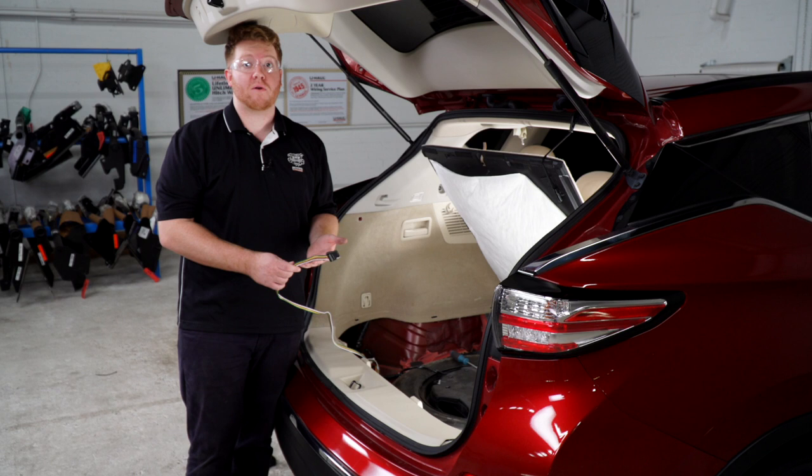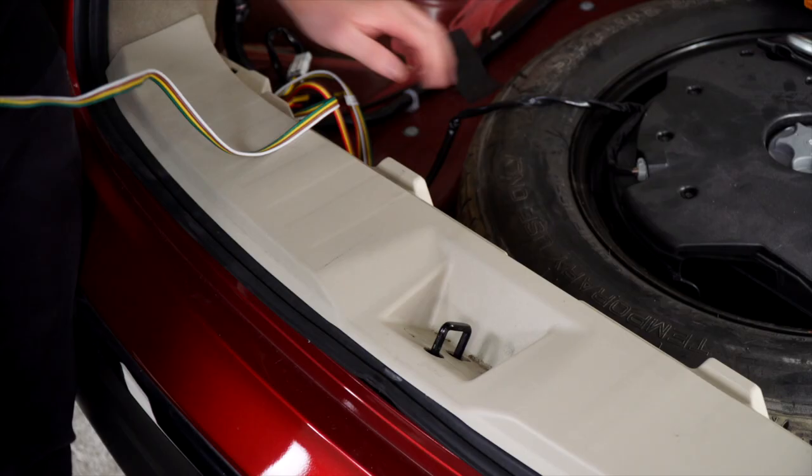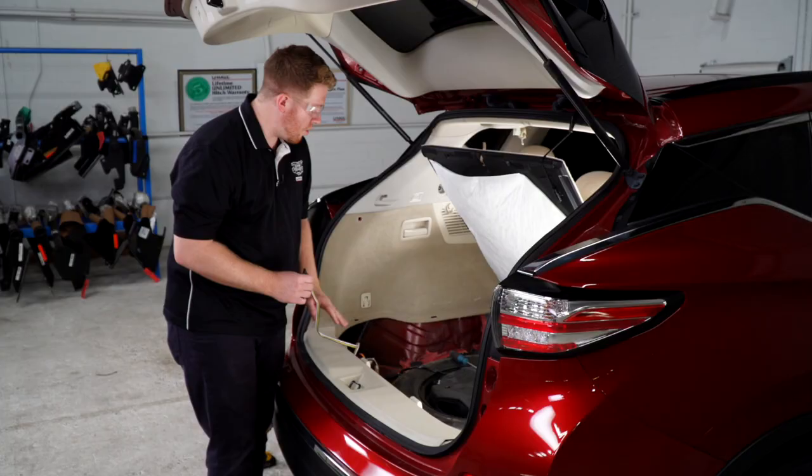Now that we have our wiring all powered up and in place, let's go ahead and show you where you can store your four-flat harness. If you'd like, you can leave it in the cargo area inside the vehicle — just leave it right here with the spare tire and pull it out through the weather seal when you need to use it.